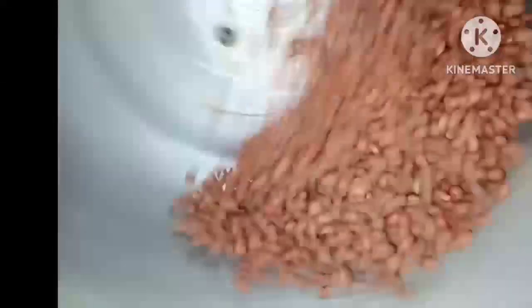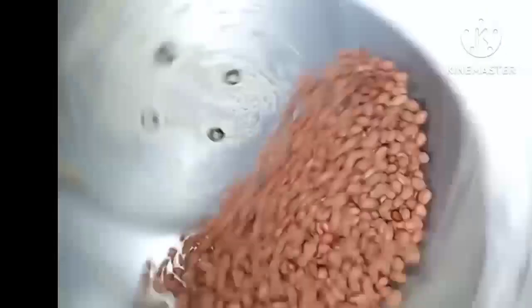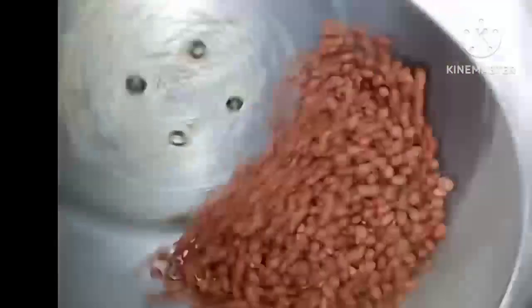Peanut business is a very creative business, and in producing these peanuts you have to be patient — don't be in a hurry to coat, whether you're using a machine or doing it manually. Give it your time so that the outcome will be very good.